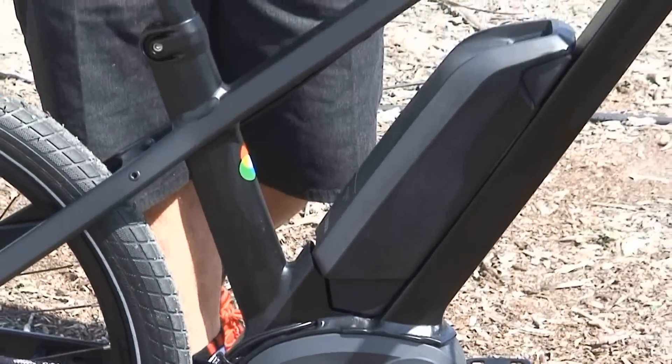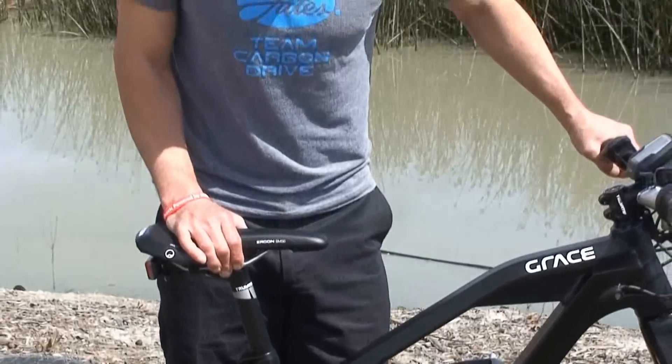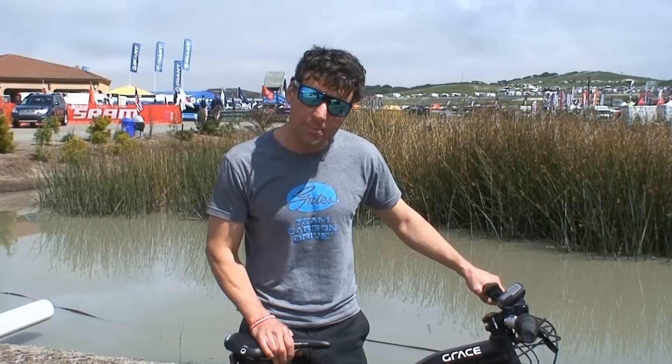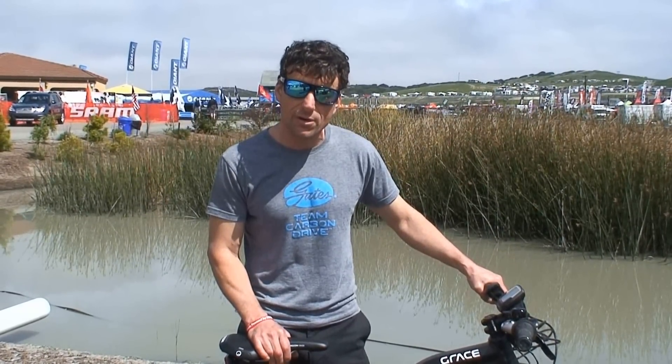But increasingly we're seeing it on electric bikes, where it is really advantageous because electric bikes are primarily made for transportation — getting from point A to point B — and to not have a chain drive that you have to lubricate or clean is really a time saving advantage for cyclists.